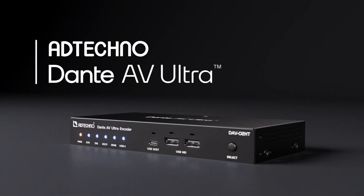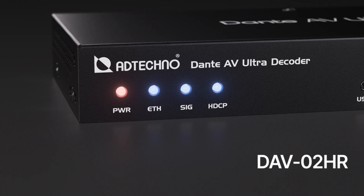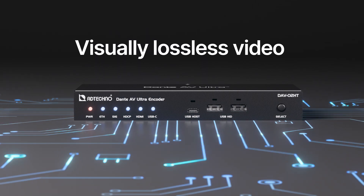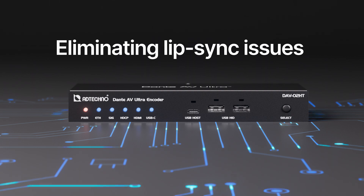AdTechno Dante AV-Ultra Encoder DAV-02HT and Decoder DAV-02HR are powered by the Dante AV-Ultra solution, delivering visually lossless video and perfectly synced audio with a single network clock, eliminating any lip-sync issues.